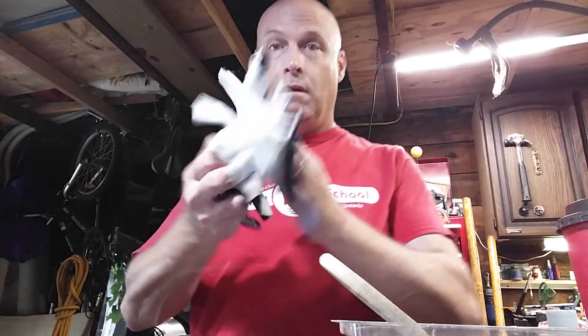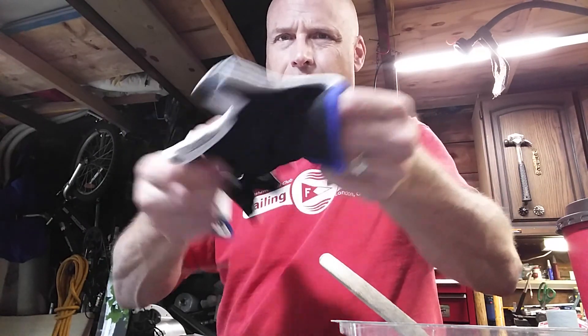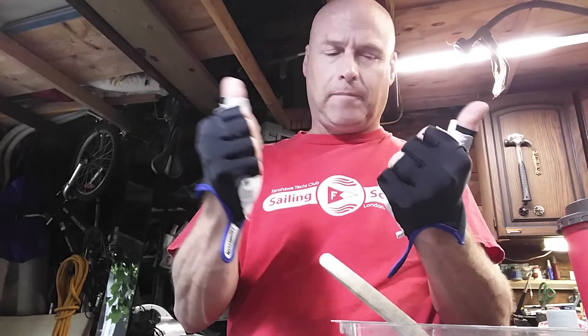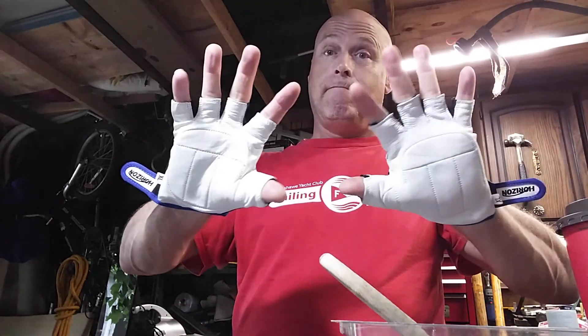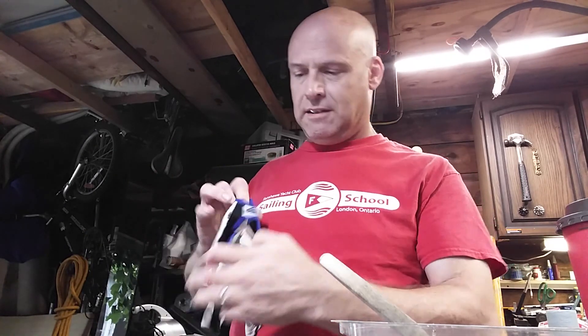Back home now. These are my new mittens — they're made by Horizon. They have spongy stuff in here; not spongy, I shouldn't say that — it's a rubber type material, think of a piece of silicone, maybe a little stiffer. New anti-vibration gloves. When I'm sanding, which I foresee I may have to do a bit of, my hands won't go to sleep. That drives me nuts.